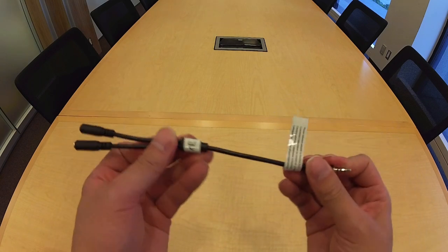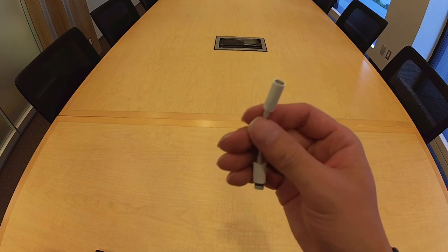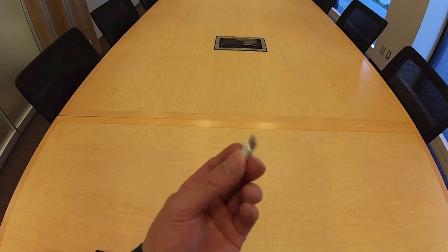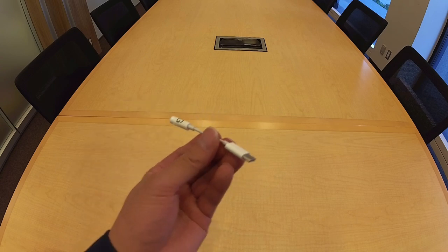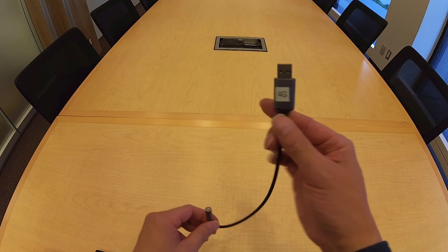This splitter cable might not work with all devices. The kit also includes a lightning to 3.5 millimeter adapter for use with iOS devices, and a USB-C to 3.5 millimeter adapter for use with Android devices. If you want to record to a computer, the kit also includes a 3.5 millimeter to USB-A adapter.